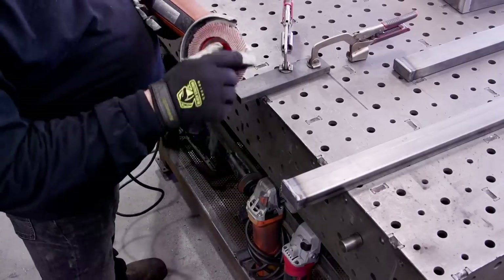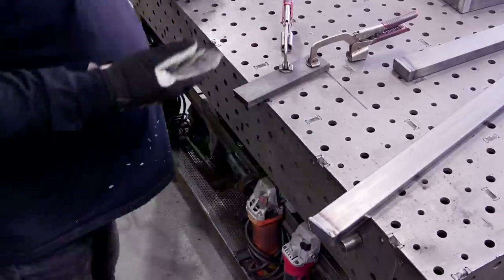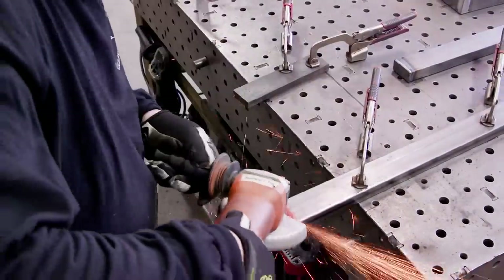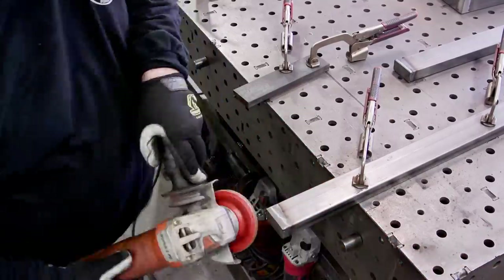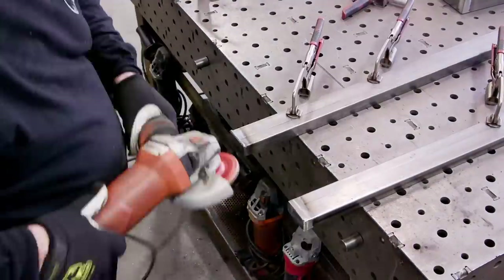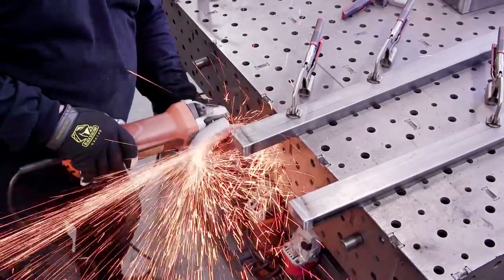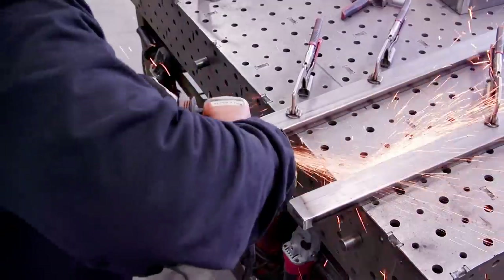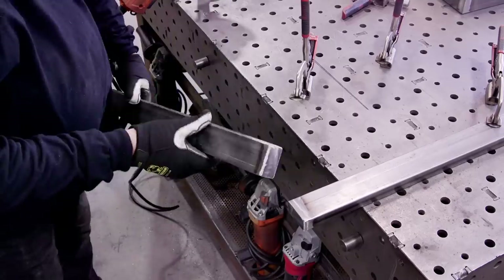Here's a good tip — this is my trimmable flap disc from Mercer. When you wear a regular flap disc down, you throw it away. But Mercer's trimmable disc has a quarter-inch mark on it. You put it against a sharp piece of metal, cut off that quarter inch, and you've got what performs like a brand new flap disc. You get twice or sometimes three times the life out of it.